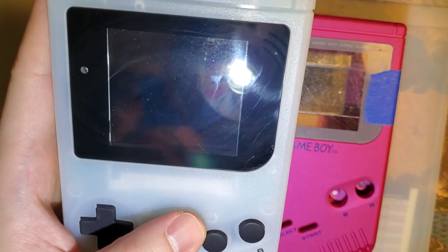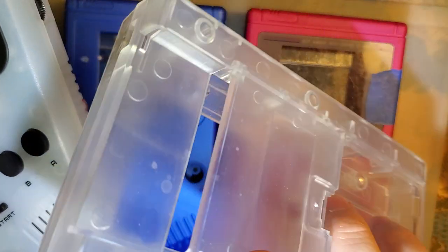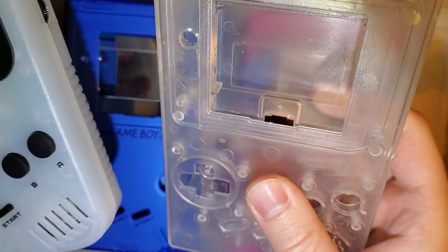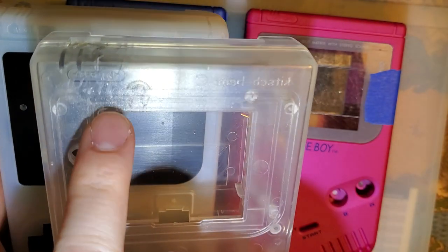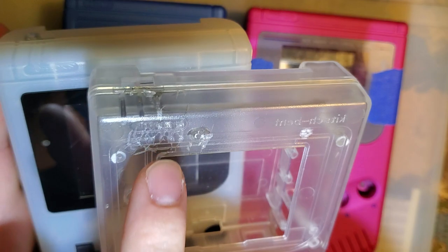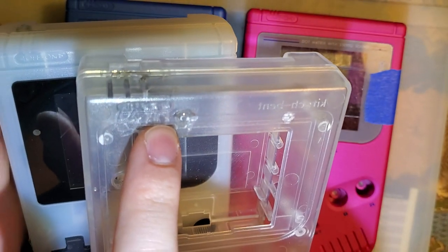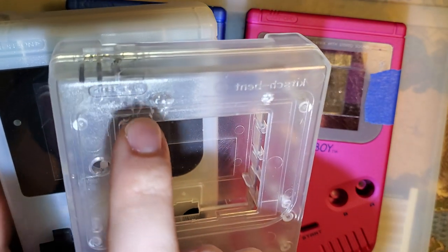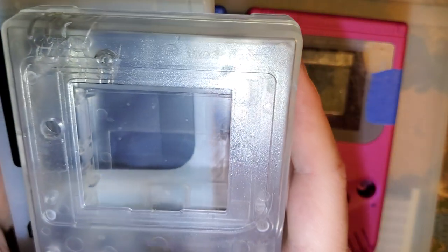But now that I have more shells to compare it to — like, for instance, the Kitsch Bent shell that I did — I will criticize this shell. But I'm not going to criticize the damage that I did to it, because that very easily could have happened to any shell, not just this one. Just because there's a moron with a lighter, I shouldn't count that against the shell.